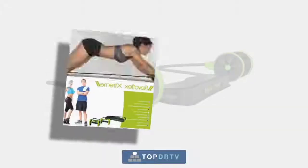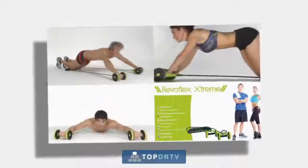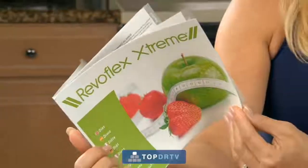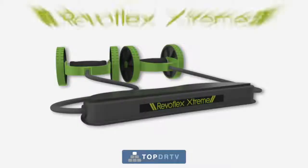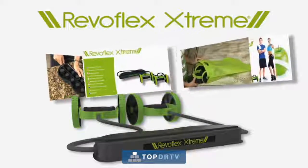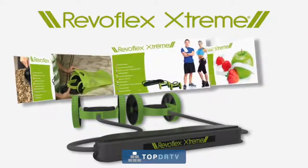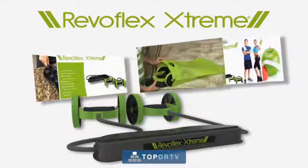We'll also include the Revoflex Advanced Workout Guide to help you shape, tone, and strengthen your body. Plus, this free Revoflex Diet Plan booklet packed with healthy, delicious recipes. You get the Revoflex Xtreme with adjustable resistance feature and instruction manual, the travel bag, the workout guide, and the diet plan — all for the amazing low price that's on your screen.